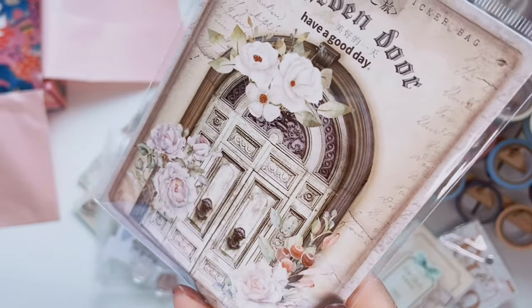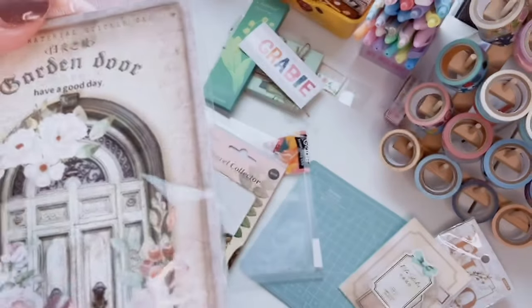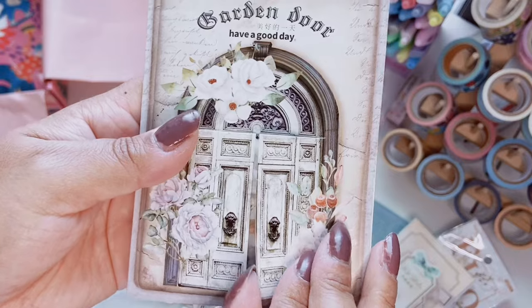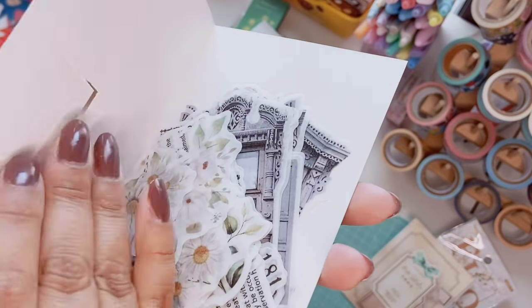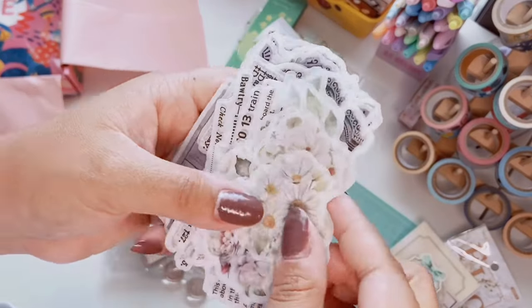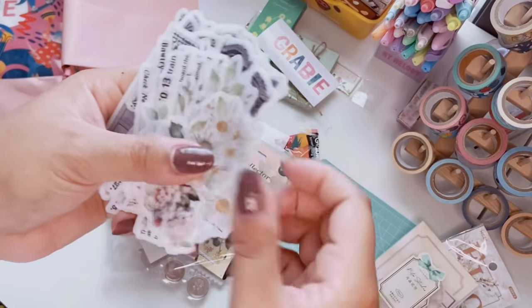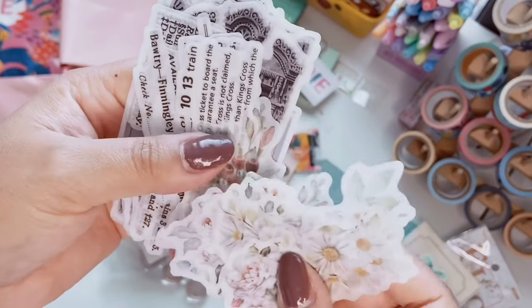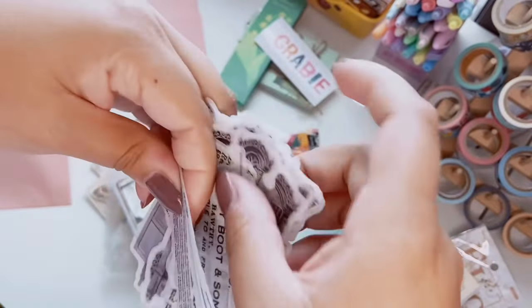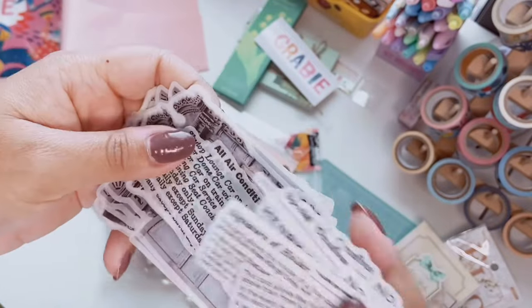Next are the Garden Door Stickers — there are doors and flowers. The packaging itself opens up like a little door, which is so cool — definitely going to reuse that packaging in some spreads. These are like washi stickers because they're kind of transparent. There are really pretty flowers — all different types, roses, greenery — and then some text elements. Great for layering for sure. I love these.